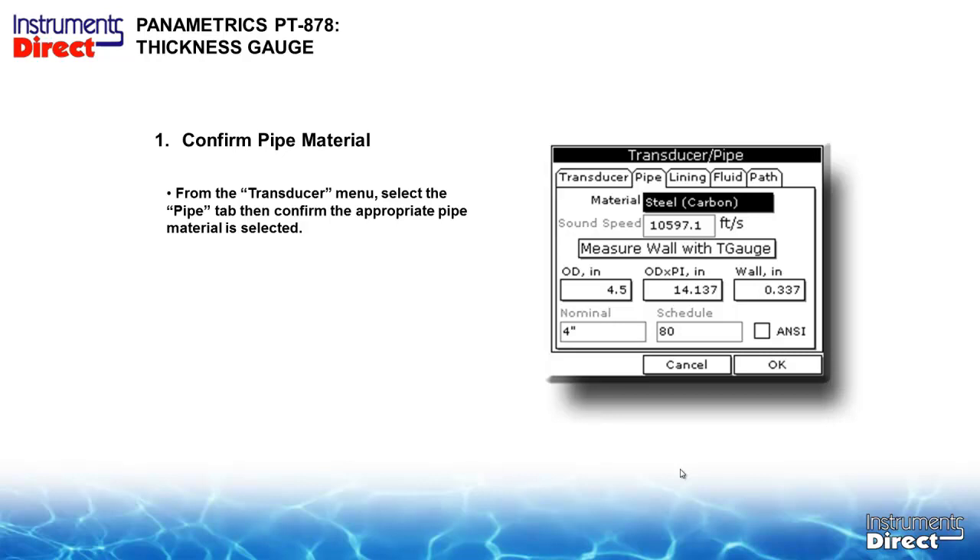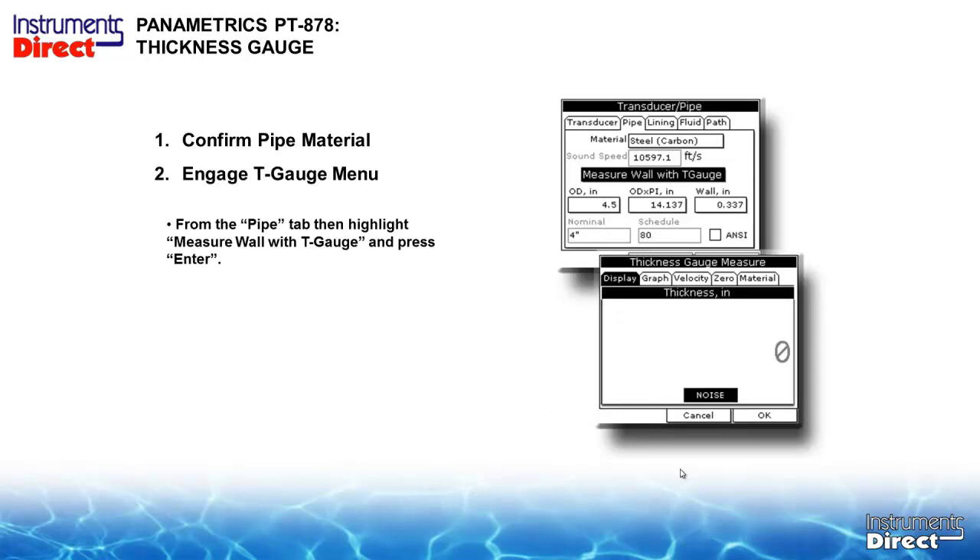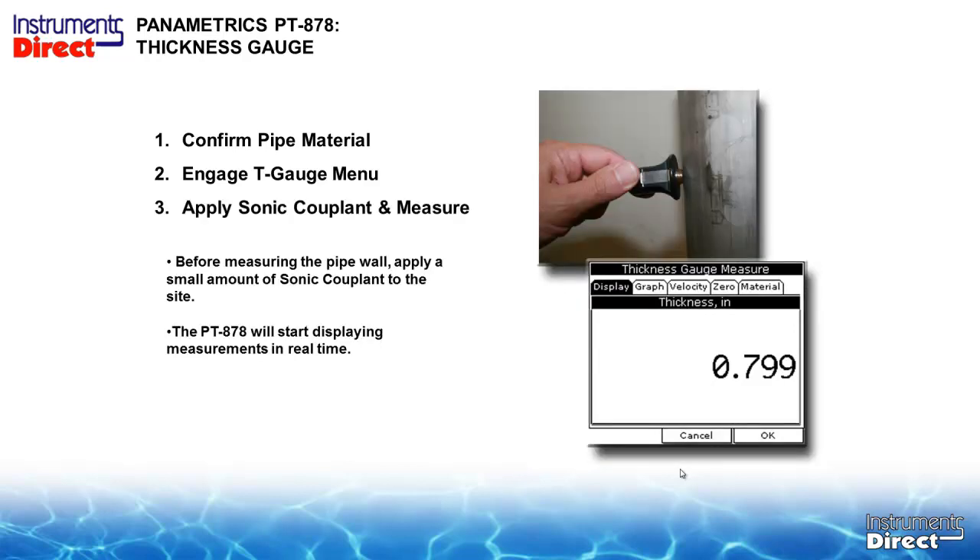From the transducer menu, select the pipe tab and confirm the appropriate pipe material is selected. Then highlight 'measure wall with T gauge' and press enter. Apply glycerin as the acoustic couplant and press firmly on the pipe or metal surface. The PT-878 will then start displaying pipe wall measurements in real time.